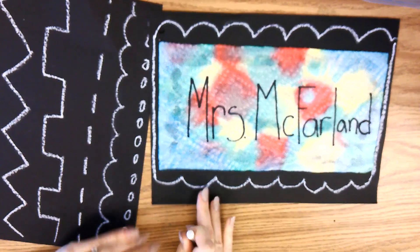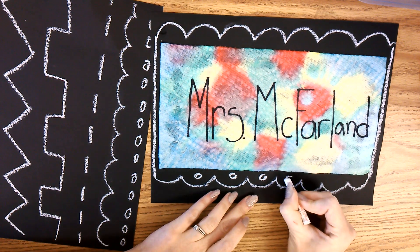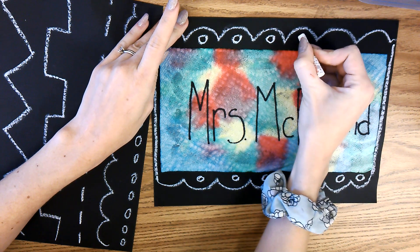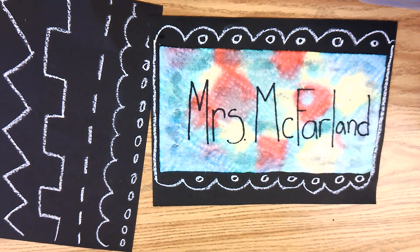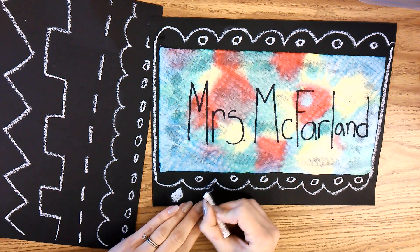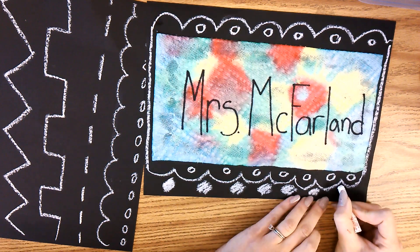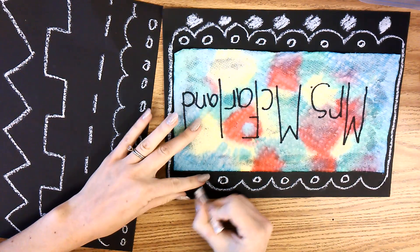Now you can add more decorations to your frame — whatever decorations you want. I'm going to do circles. You can add more decorations. If you need to flip it so you can reach better, you can.